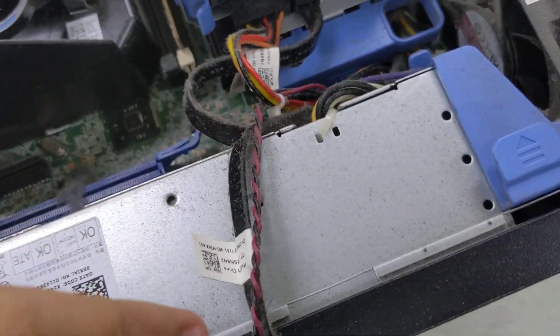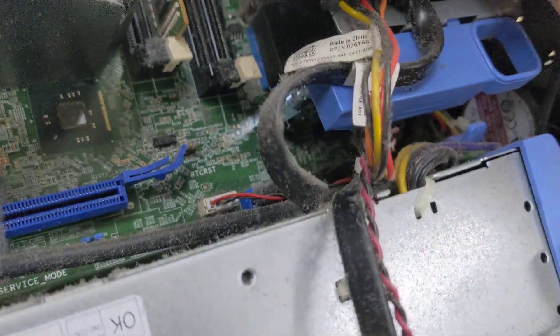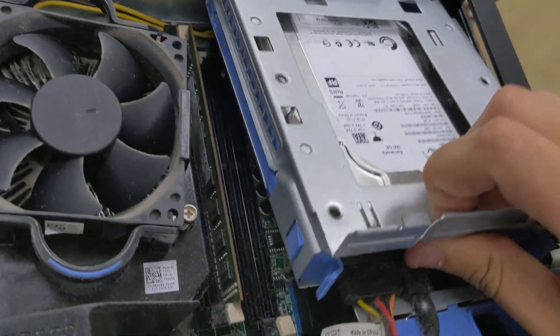This is the slimline optical drive. There's a front intake fan there. To release the hard drive, just push this to the side — it comes out, hinged to the top there.